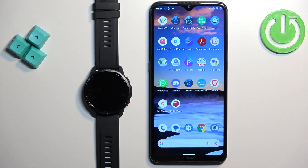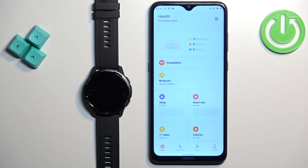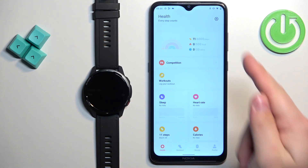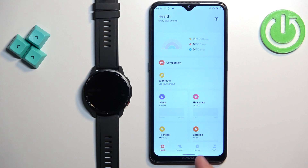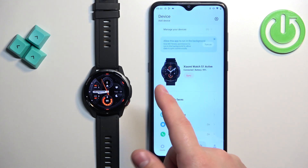Now we can open the Mi Fitness application on the phone that is paired with our watch. After you open the application, you should see the health page. Now tap on the device icon to open the device page, and on this page you should see your Xiaomi Watch S1 Active.